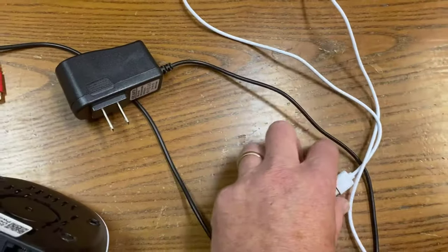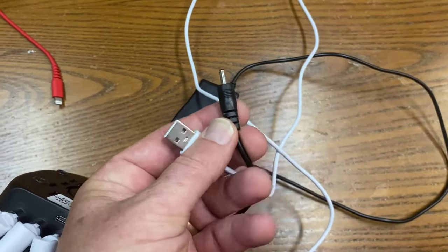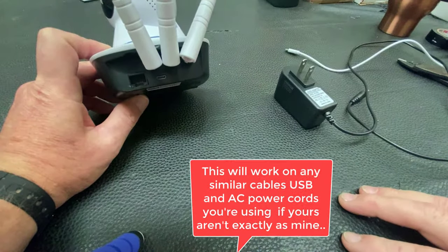How do we connect this into this? We can plug it into the wall and use it on your camera. This is what I'm going to show you how to do today.